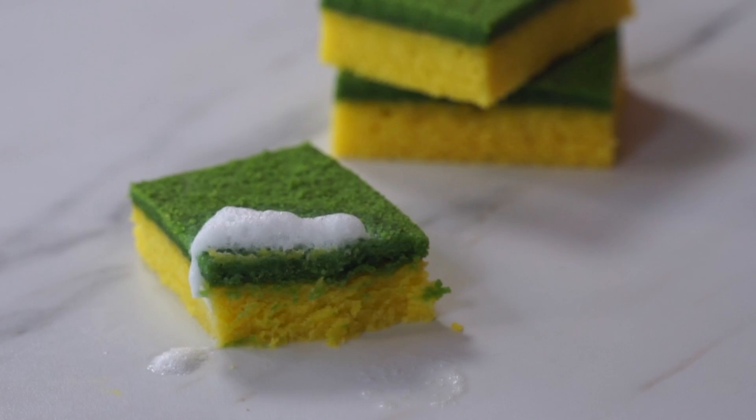Let's give this sponge cake a taste. I'm so pleased about how this turned out — it looks just great, the similitude is very impressive. Itadakimasu! Delicious. Buttery. Rich. Dense without feeling heavy. It tastes like a very moist pound cake — absolutely scrumdiddlyumptious! It's just very yellow and green. Such a great cake recipe. It doesn't need any frosting whatsoever. The level of sweetness is perfect. And it looks like a dish sponge.